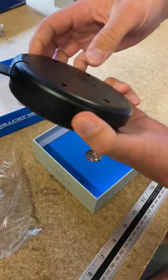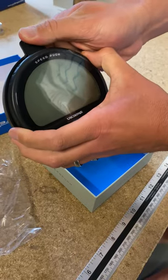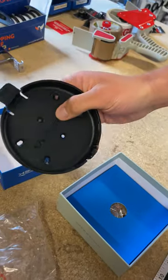Take that apart. So you've got the Speed Puck and also the mount here, which you would screw or secure to your boat. You can open it up here by the little tab, pull it apart. You see the mount with various screw holes here to fit.